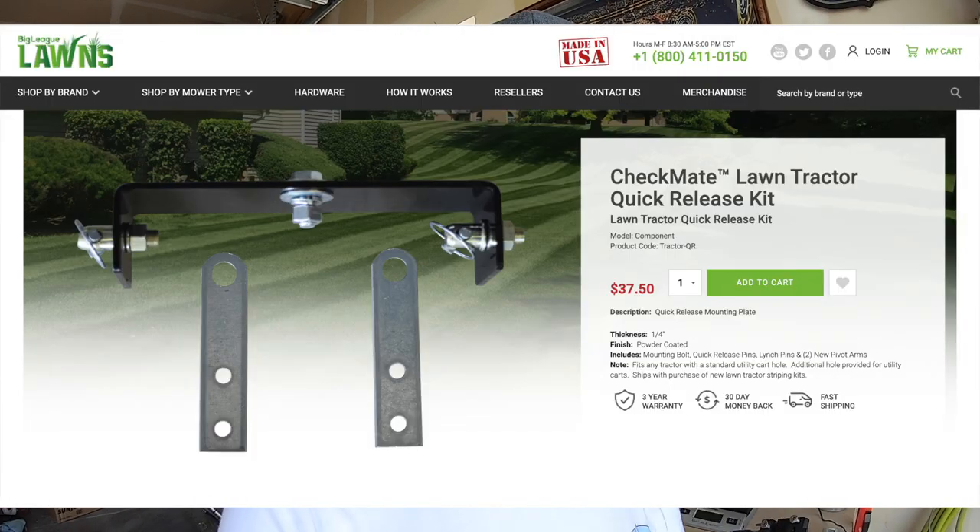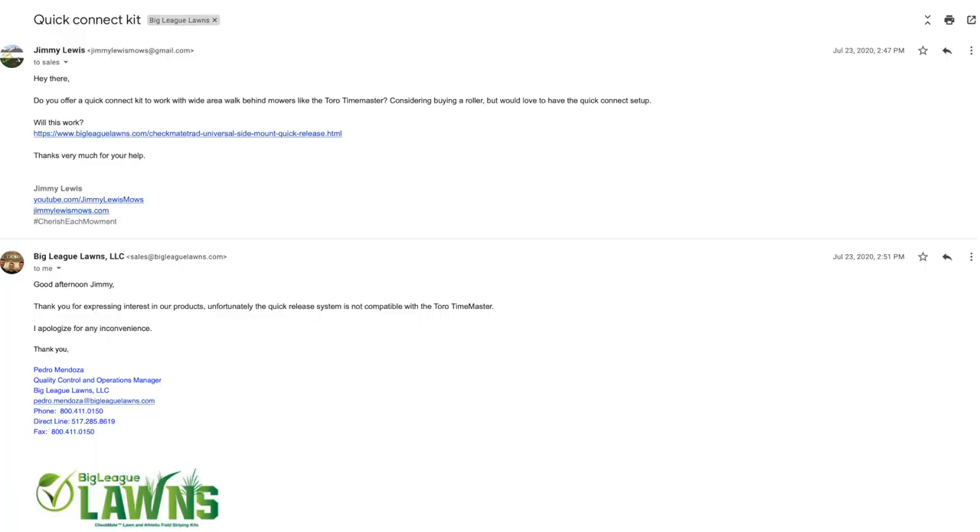I went ahead and bought the Checkmate striping kit from Big League Lawns to attach to my Toro Time Master — an upgrade from the DIY kit for sure. But there was one thing about both kits, particularly the Big League Lawns kit, that I didn't like: the way it connects to the mower. I want to be able to remove it quickly without hassle. Big League Lawns makes quick-connect systems for bigger mowers like riding mowers, but they don't make them for smaller mowers like the Time Master, Toro Recyclers, or Honda mowers. I reached out to confirm and they said no, so I decided to make my own.